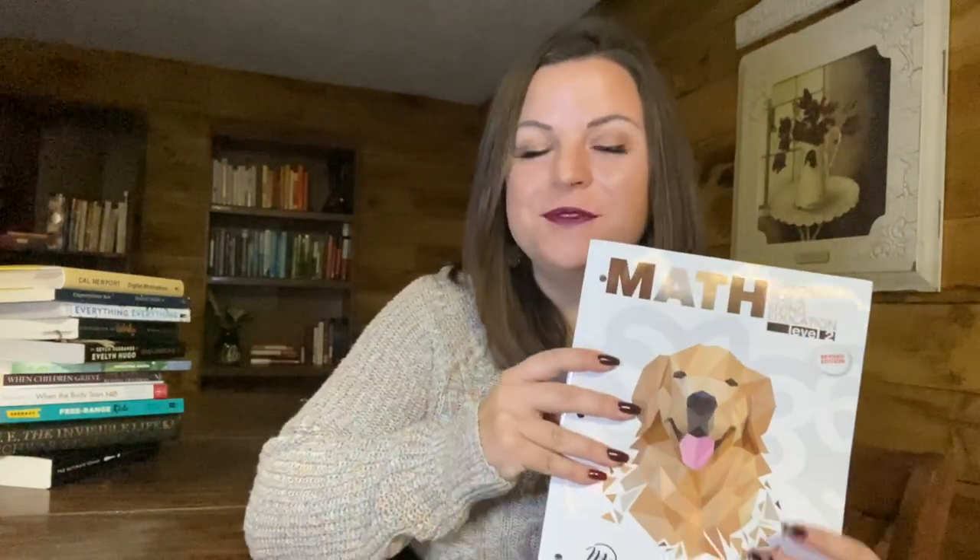Hi friends, welcome back to Daisy Chain Principles, or welcome if you're new. My name is Libby and today we are going to be doing a flip through of Math Lessons for Living Education Level 2.